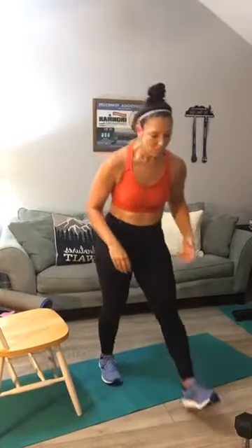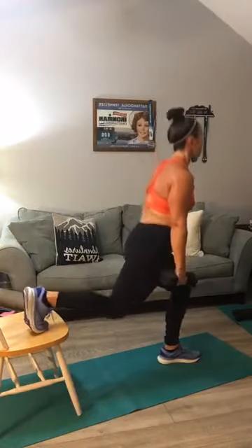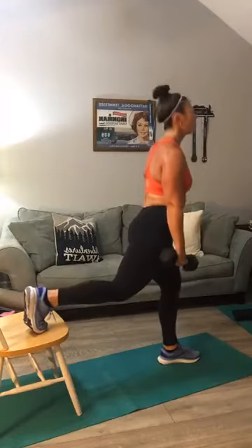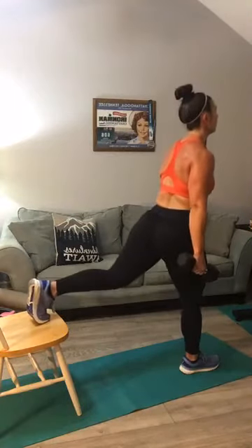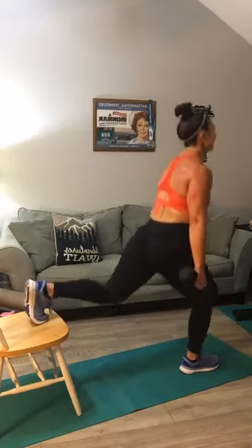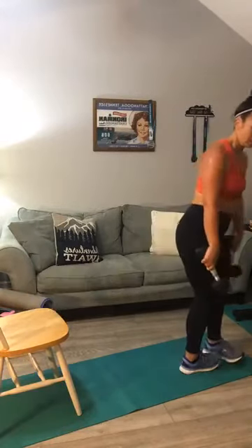Let's switch into split squats — add some weights this time. Here we go: one, two, three, four, five, six, seven, eight, nine, and ten. Switch legs — second set of ten: one, two, three, four, five, six, seven, eight, nine, one more, and ten. Good — get out of there on the split squat.